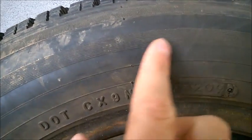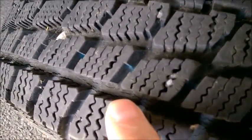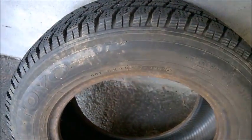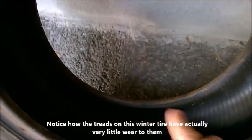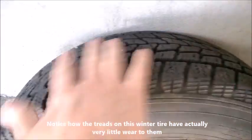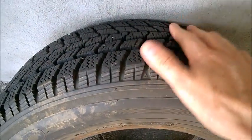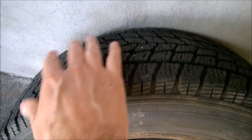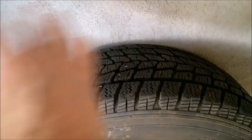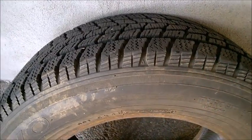But always look for small cracks, especially in the sidewall — like this one here. If you see such cracks, discard the tire altogether. That's because even though it looks very nice inside and may seem perfectly fine, the rubber belt is just sitting on the wire belt, and the exterior sidewall may split open and detach from the rest of the tire. That's a big problem, especially at high speeds on the road.